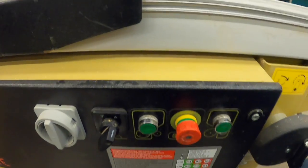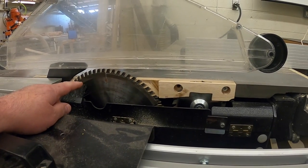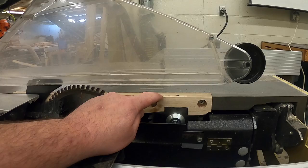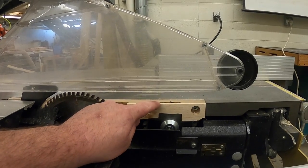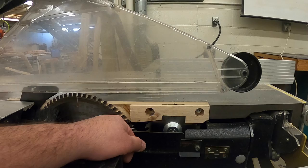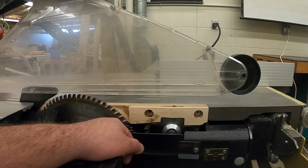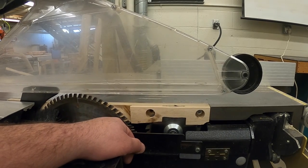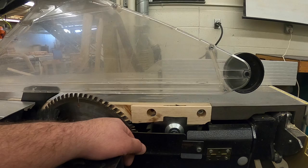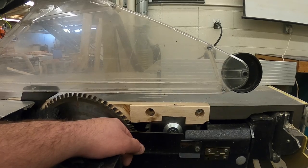Looking at the saw blades: the big blade does the majority of the work. Just in front of it is a little scoring blade that barely appears through the tabletop surface — it lightly cuts the bottom side of the material to score it so it doesn't chip out badly. We use the scoring blade when cutting plywood, melamine, or other plasticky materials that could chip. For solid lumber it's not really necessary, but for sheet goods it gives a better, crisper cut.